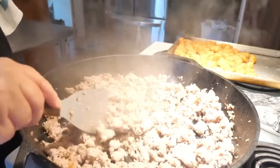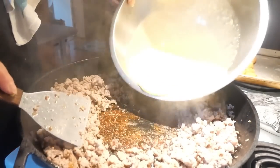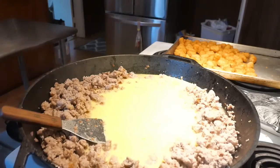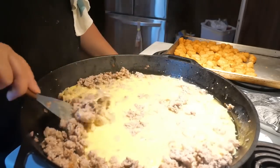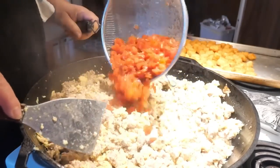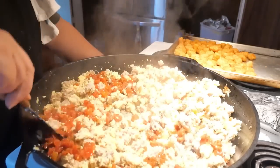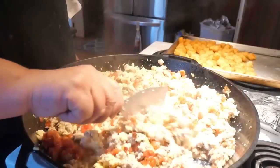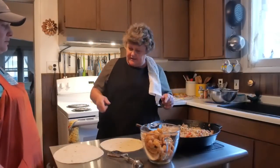The sausage is ready for the eggs, so we pour them right in and mix it all together. I've got two cans of Rotel, drained, so we don't add all that extra juice. Mix everything together and let the remaining water cook out.